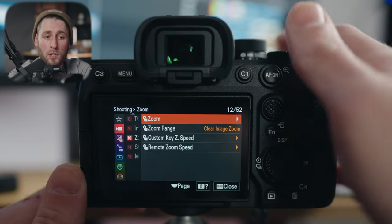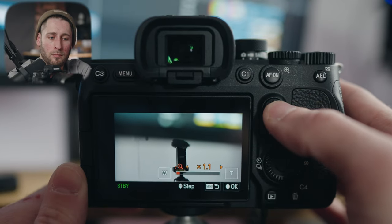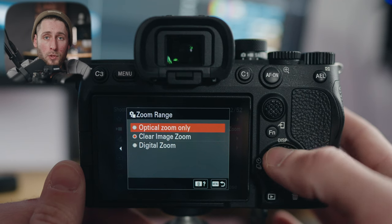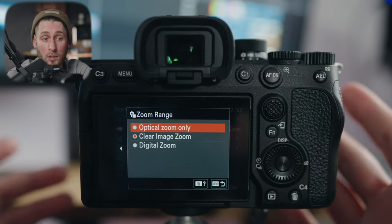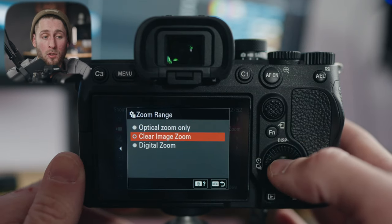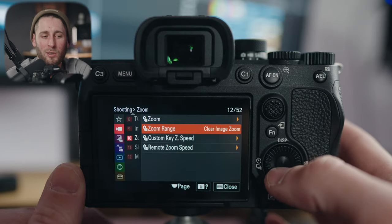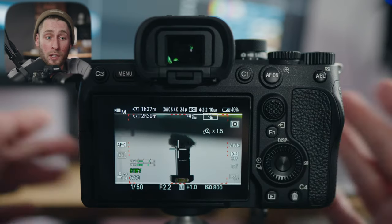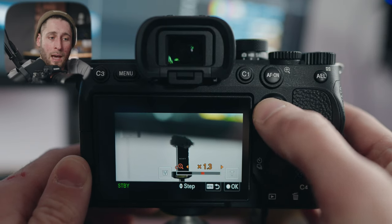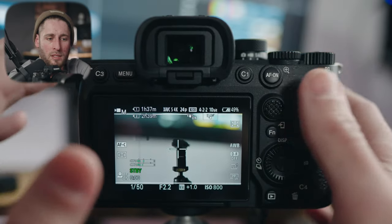Zoom: if you want to use clear image zoom, when I tap the joystick as I showed earlier, you can zoom in slow or fast. You have options: optical zoom only (for Sony power zoom lenses), clear image zoom, or digital zoom. Stay away from digital zoom for obvious reasons. Clear image zoom is zoom with pretty much no quality loss — highly debated, but that's what I use. Have it assigned to the joystick, and that way when the zoom function is enabled it functions as shown.